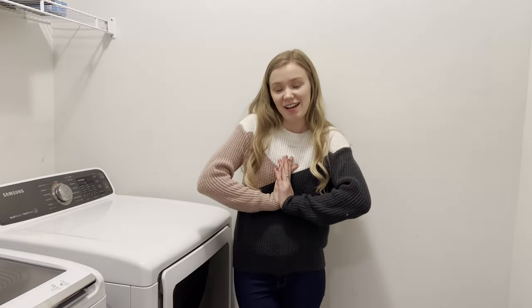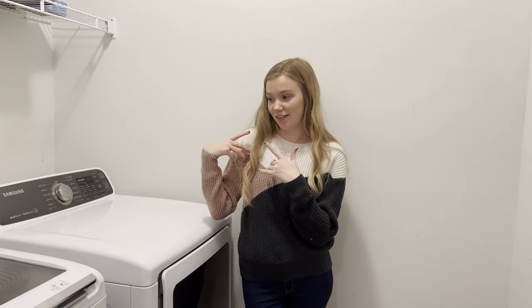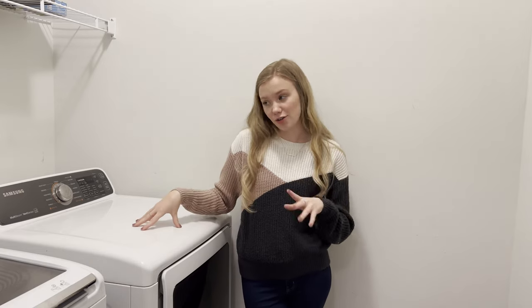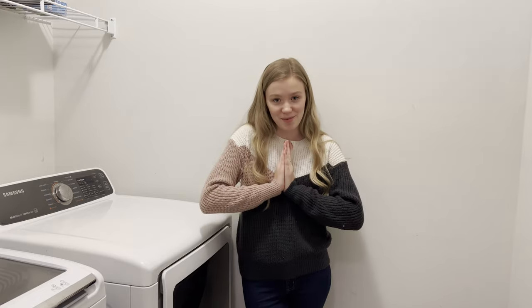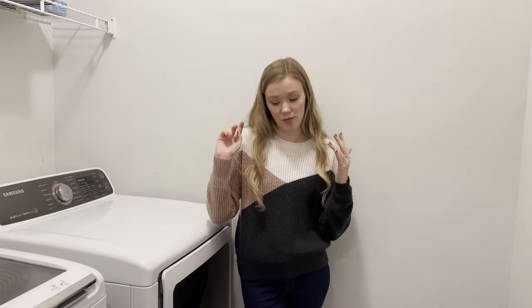Hello everyone and welcome back to my channel. For today's video, it is a very exciting video. I'm going to be redoing a client's laundry room. They went ahead and ordered a brand new washer and dryer, so they wanted to completely redo the entire room. We will be painting walls, redoing the floors, and doing all new decorations.